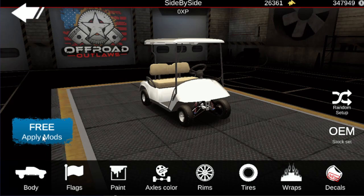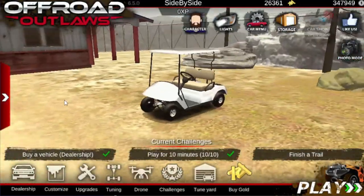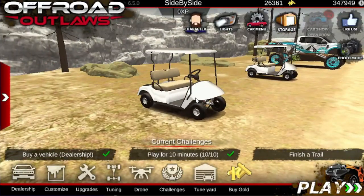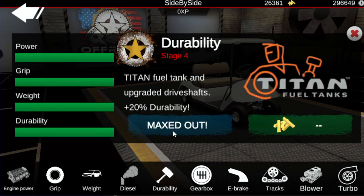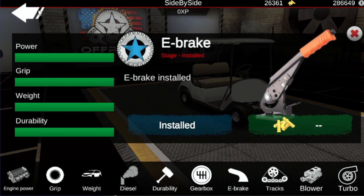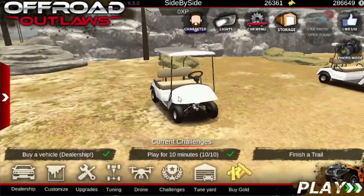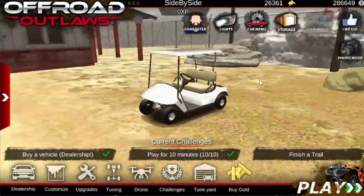Now they're exactly the same golf cart. This one is completely stock except I went ahead and put some tires on it, and I didn't change the gear tune. I'll actually go ahead and upgrade this real quick. Alright, so that's the same thing I did with the other one — these are basically the same except for the gear tune.